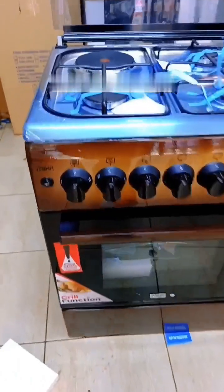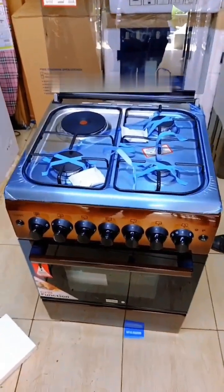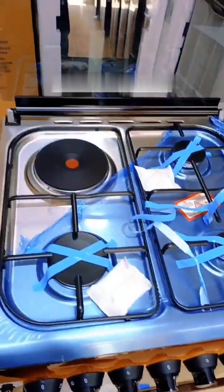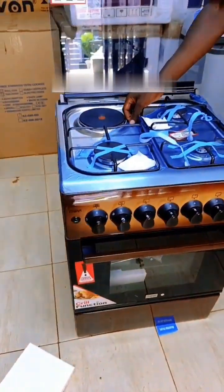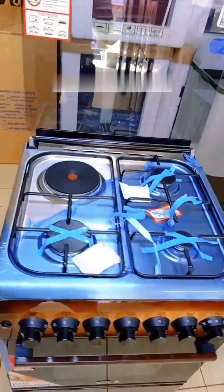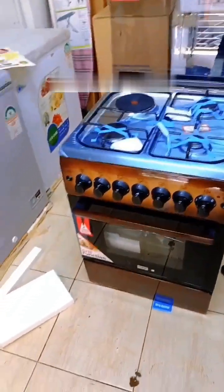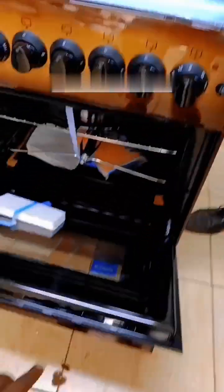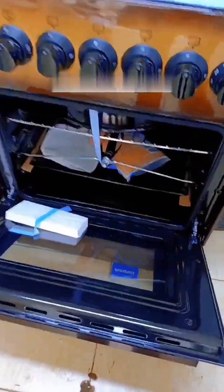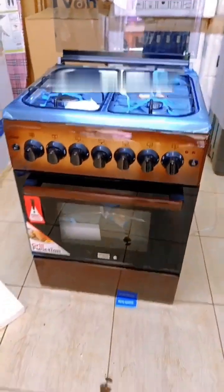So I know you're wondering how much this will be going for — we are selling it for 8500. For that 8500, you get yourself the Mika 60x60 with a rapid hot plate, 3 gas burners with a jet valve, and a gas sensor, plus an electric oven with 2 trays and a roti cell. That is how it looks like.